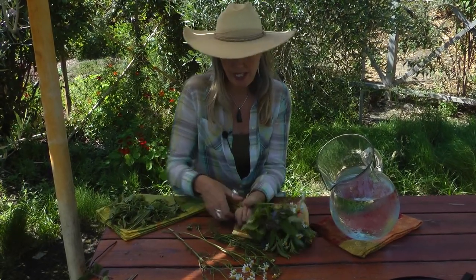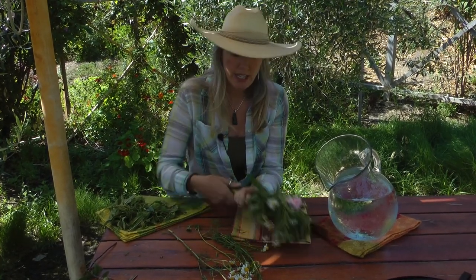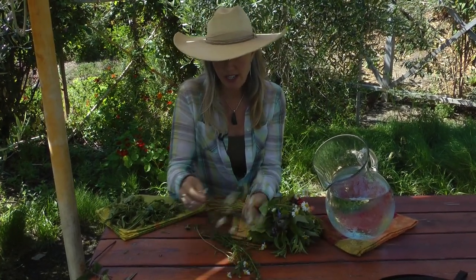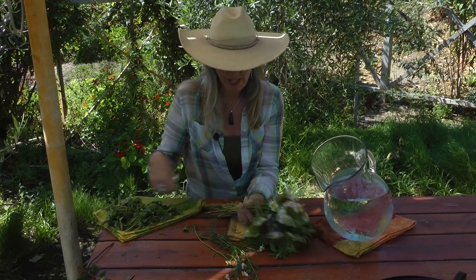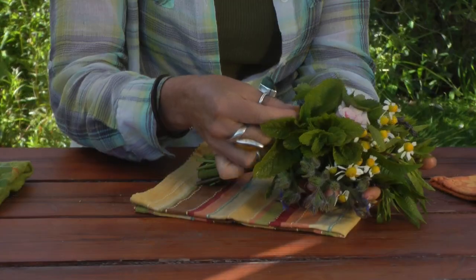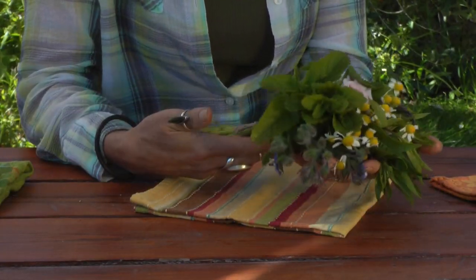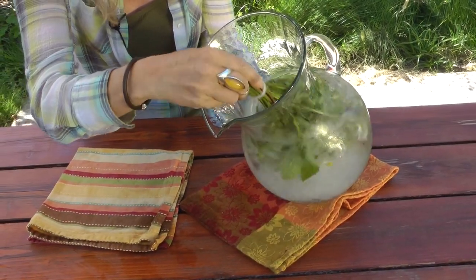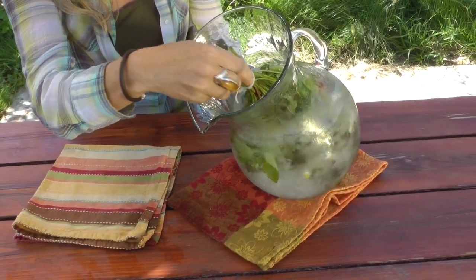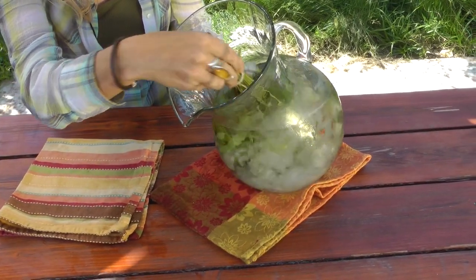I really love using chamomile because so many people have only ever seen it in hot tea, and I think it's got a really lovely flavor when it's cold brewed like this. There is our bouquet for Fancy Herb Water. Stirring it around with the crushed ice is going to help bruise the leaves just enough to release the essential oils out of the herbs.